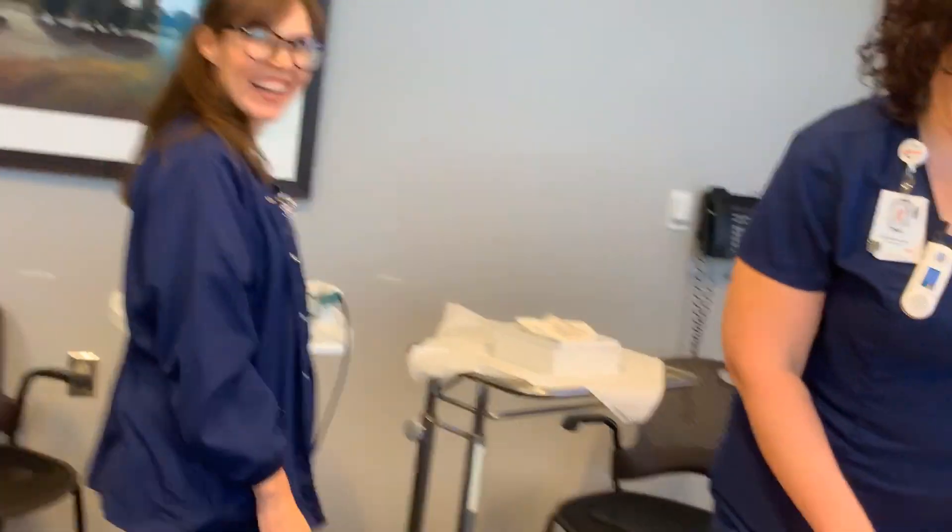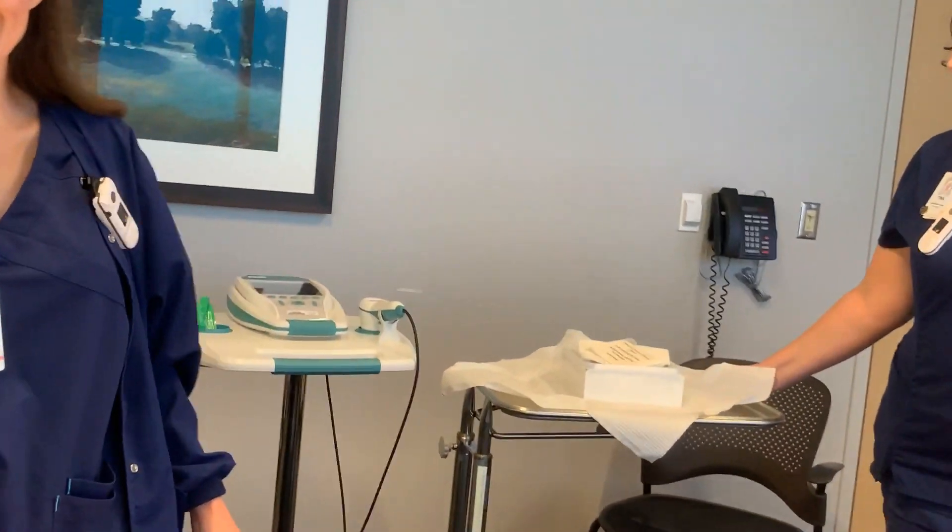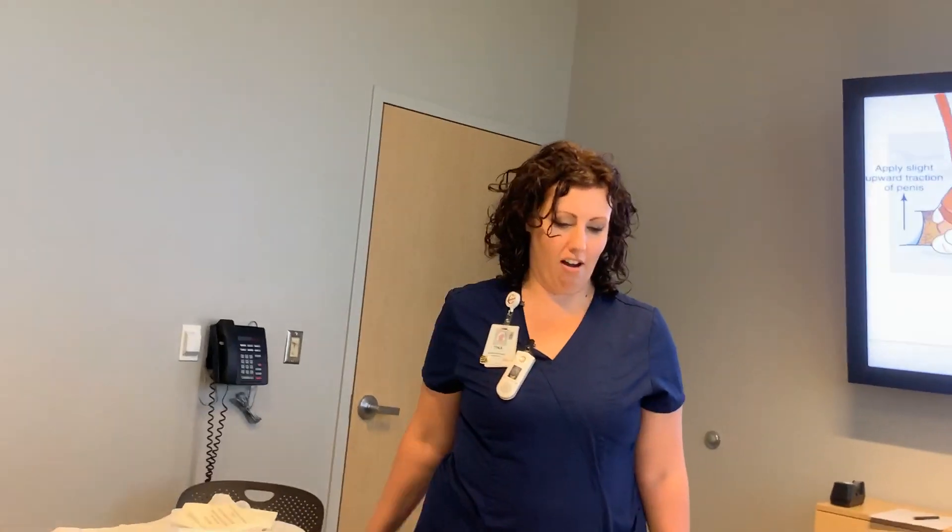Tina and Trudy are amazing urology clinic RNs and are available for any assistance needed. They're happy to help — they don't want patients going to the emergency room. Call them rather than sending patients to the ER.